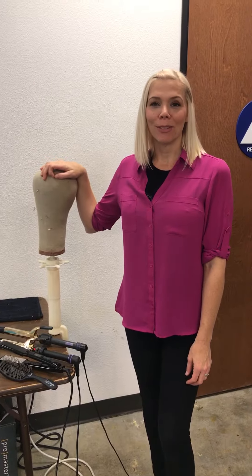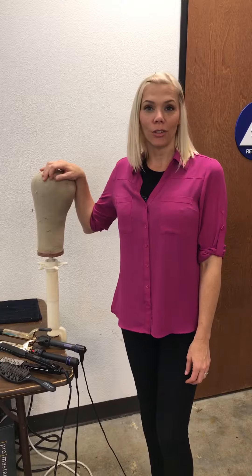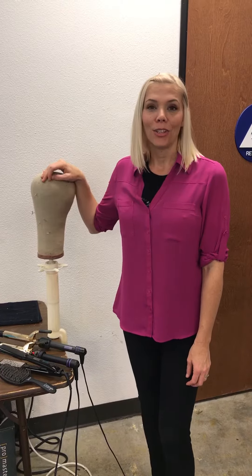Hey everybody, it's Rachel here with Gardo Wigs. I'm just here to show you a few essentials that you'll need if you're going to be owning or purchasing a human hair wig.